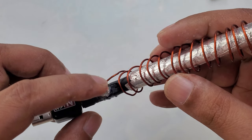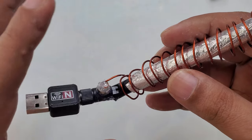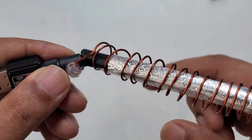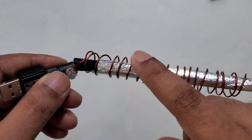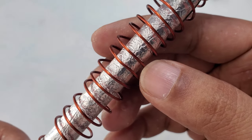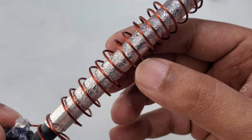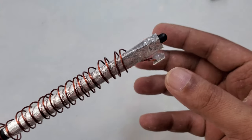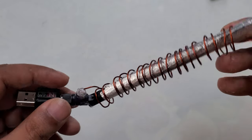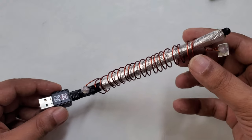It doesn't matter whether it touches the magnet or not — it just should be near to the magnet. The reason is this copper coating is like a plastic — there is a copper wire inside and the outside is a gold-color paint coating, so it's not a conductor of electricity. So here is our SIM card and here is a strong magnet — 2 mm thick and 7 mm diameter.